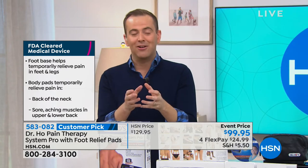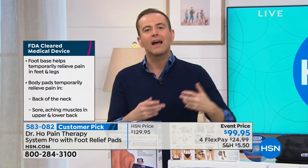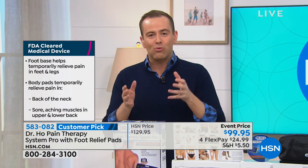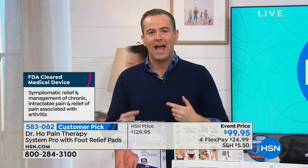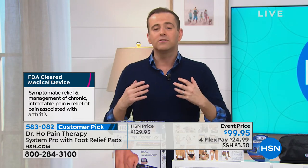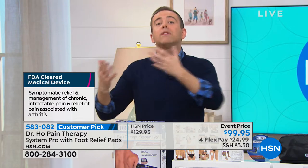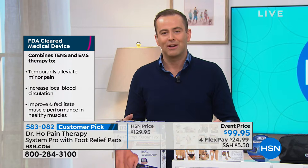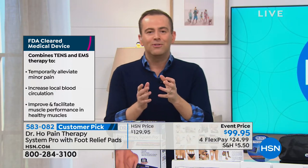It's FDA cleared, which is a remarkable accomplishment. We've seen different types of TENS devices over the years - there's nothing quite like this. There are too many people struggling every single day, and it doesn't need to be that way. If you've got pain that feels almost debilitating, this will give you that temporary relief.